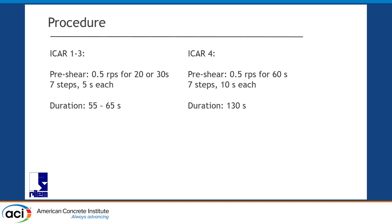All our ICAR rheometers — and in fact, all the other rheometers measuring — follow the procedure that looks like this: you pre-shear 20 seconds for concrete, 30 seconds for mortar, at maximum rotation velocity. In the case of the ICAR, that's 0.5 rotations per second, 7 steps, 5 seconds each. Is that the ideal procedure? I don't know — that's what we tried.